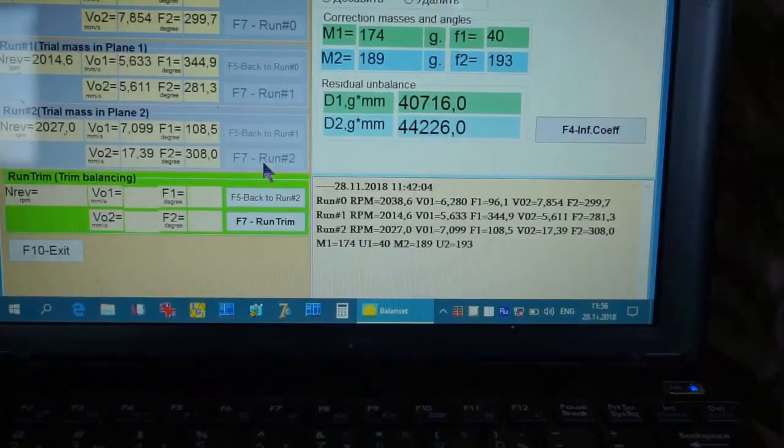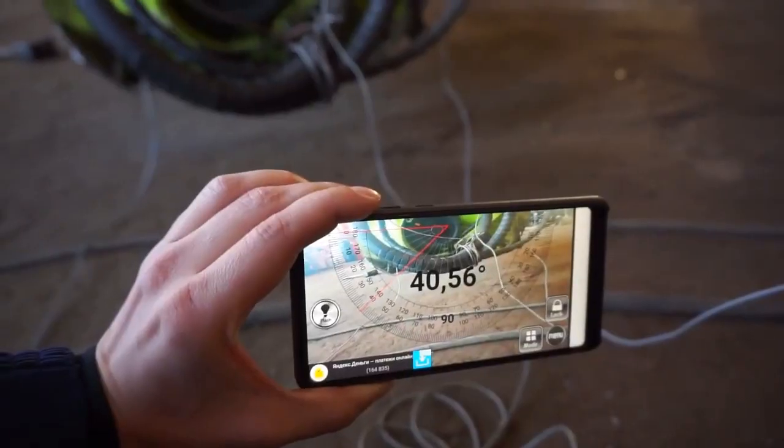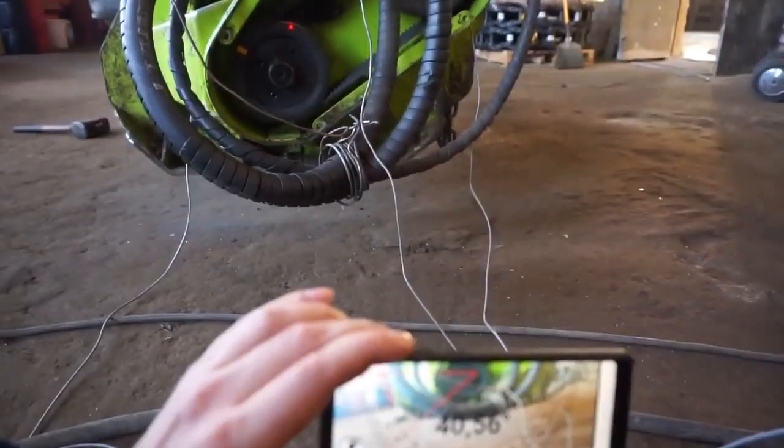The program will show how much weight and at what angle to place in the first and second planes. Remove the test weight. The angle is counted in the direction of rotation of the rotor from the place of installation of the test weight.